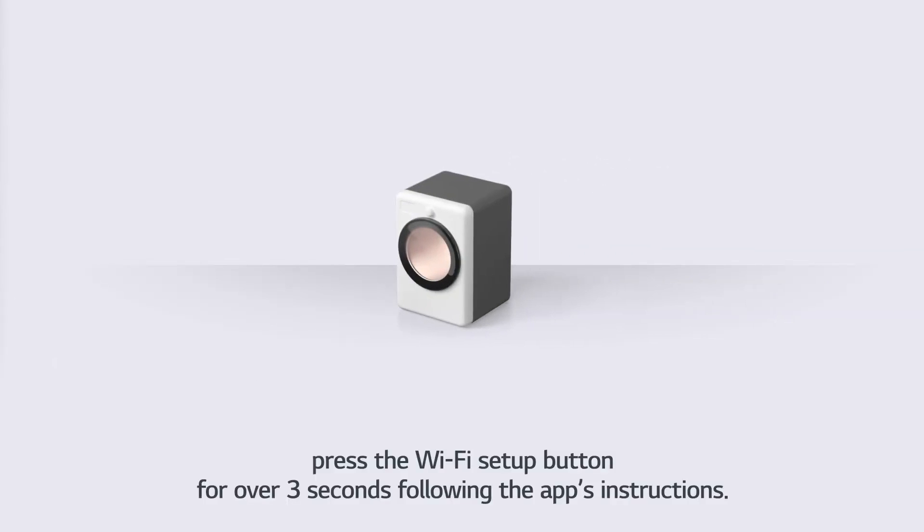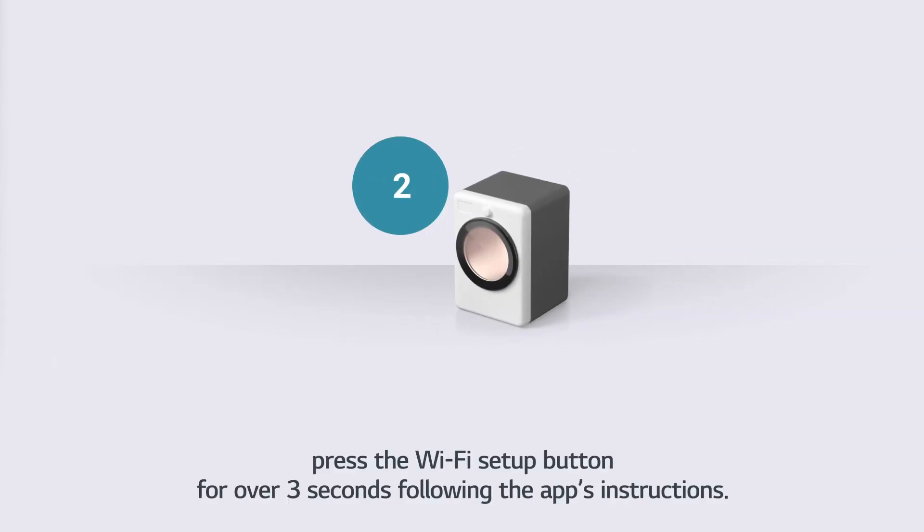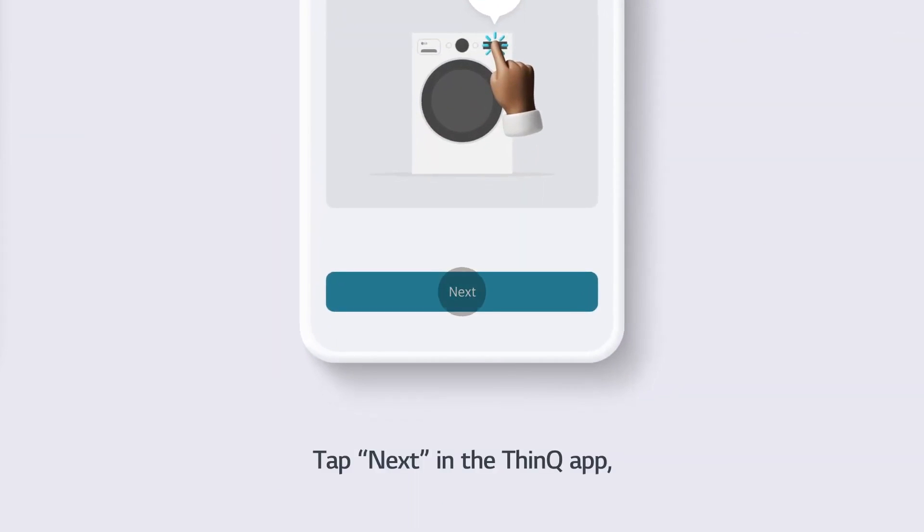Press the Wi-Fi Setup button for over 3 seconds following the app's instructions. Tap Next in the ThinQ App.